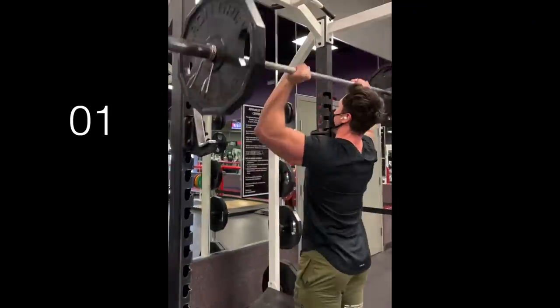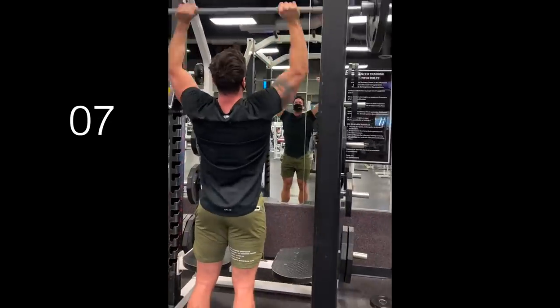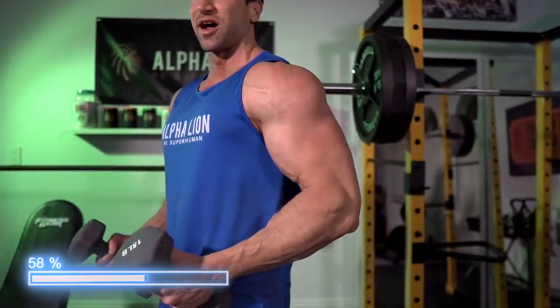I hit 135 pounds on the overhead press for 11 reps the other day and I don't feel the activation of my shoulders even close to how I do right now. You can build muscle with light weights — you actually trigger two of the three science-backed ways your body builds muscle just using light weights when you're going for 30 to 45 seconds of time under tension and shocking your body with something it's never done before. Do not drop those dumbbells.